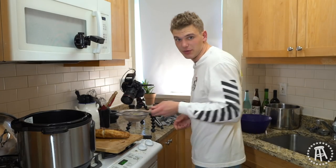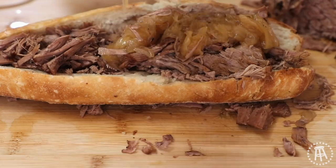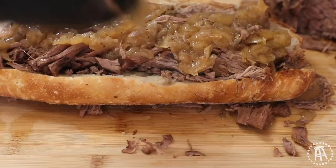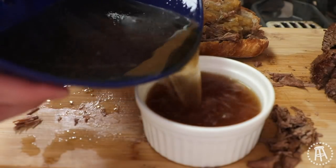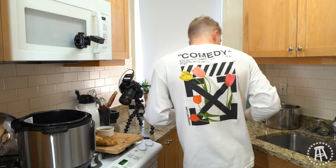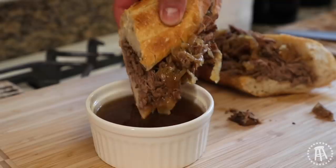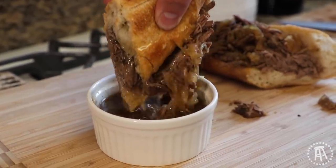We have these beautiful onions that we strained out. We're going to take the onions and just top it — these onions have been cooking down nice and caramelized. Look how gorgeous those onions are on top. We're going to pour the jus into the ramekin. And now, ladies and gentlemen, we have our French dip sandwich. All that is left to do is cut into it. Going for the dunk — this is the magic right here. This is the money shot.